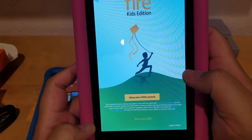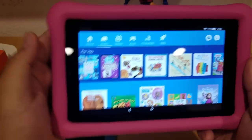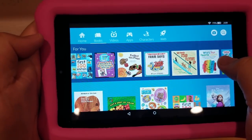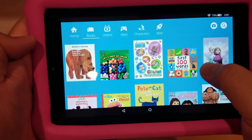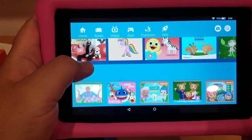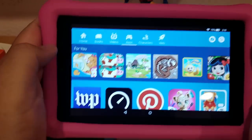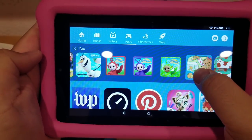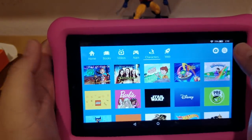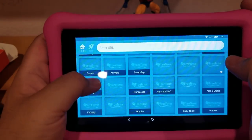Right here you can set up a child account. I just finished setting up the tablet. There are little icons on top — if you go home, all the apps you've downloaded are there. You can go to books and here are all the books recommended for your child — they have Elmo, Mickey, Shrek. Here are all the videos like Baby Shark, and here are apps you can download: Teletubbies, dinosaur stuff, Disney. You can pick characters you like or go on the web — there's a lot you can do with this.